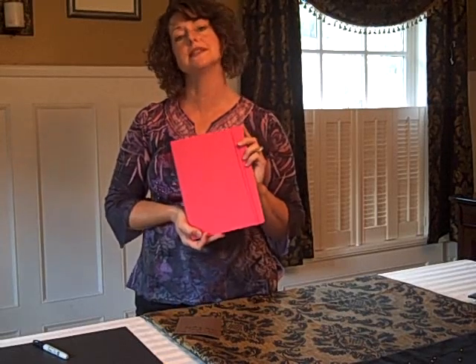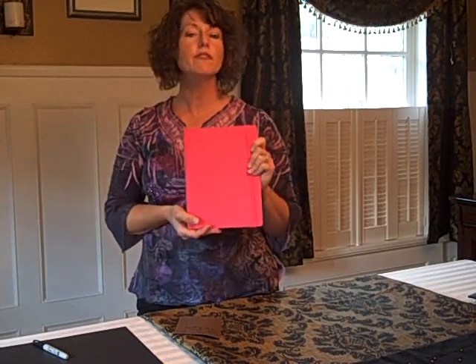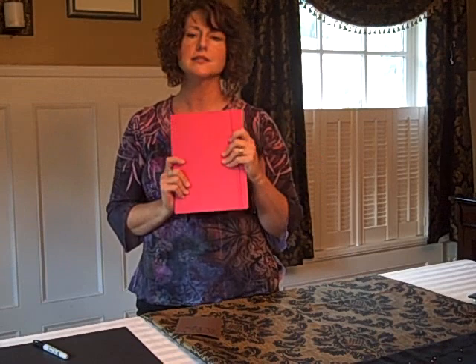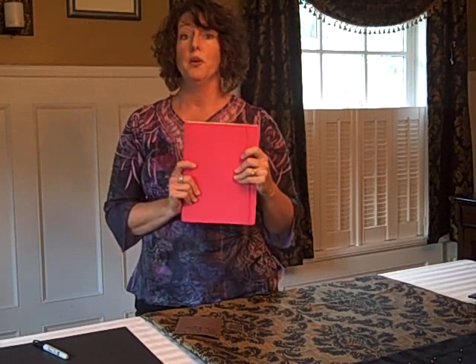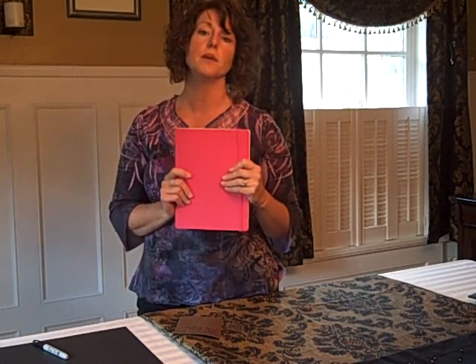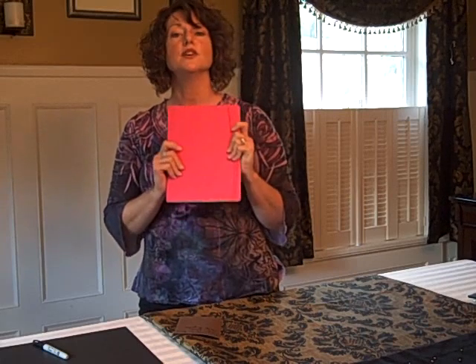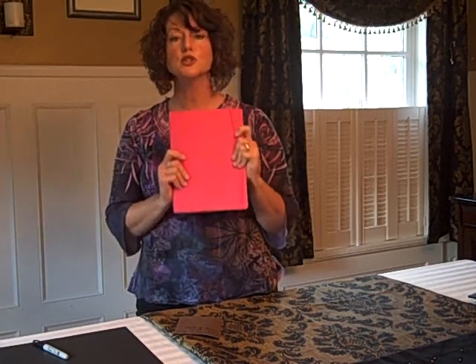Hi, this is Jenny from CrackTestDummies.com, and I'm here to do a quick video review of the ecosystem journals. I got a solicitation in my email box saying, would you like to try our journals? Come to find out, not all journals are created equally. I'm really impressed by this ecosystem journal because it's 100% recycled, post-consumer-used recycled materials. I think that's pretty impressive.